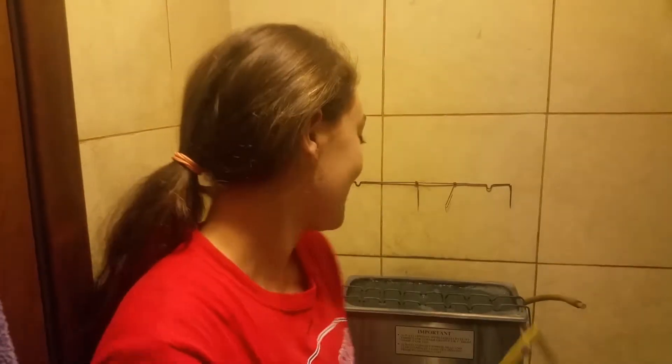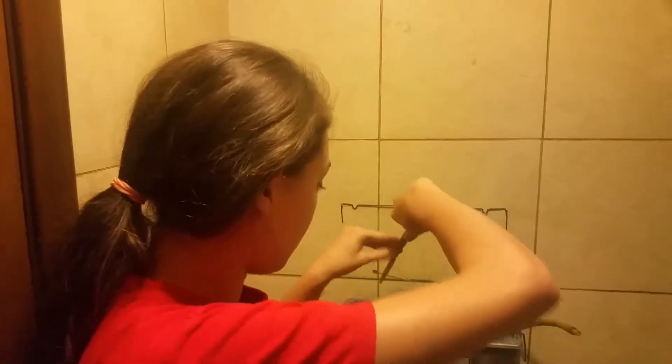Hey guys, so right now I'm in like the tiniest bathroom I've ever seen, but my hair is caught in the door. So I am going to take my finished product and get my ultrasound and clean it.